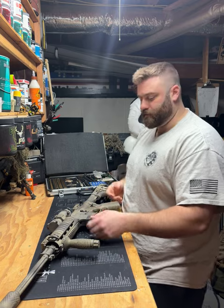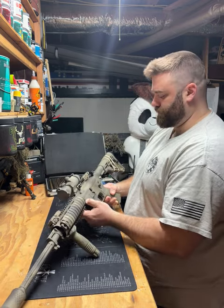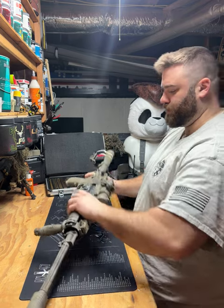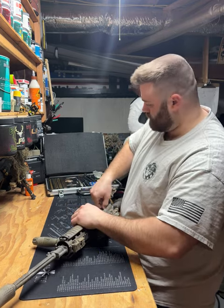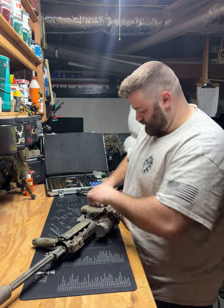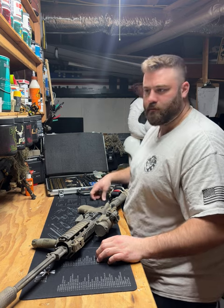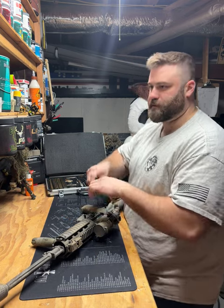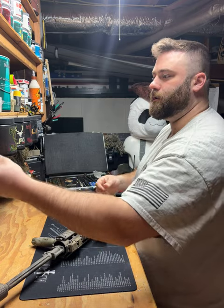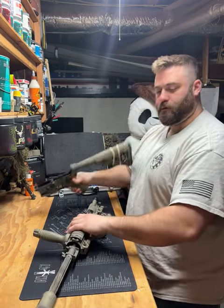The easiest way to take this down are your two takedown pins — here and here. You're gonna push straight through. These are pretty loose so they're just gonna come right out. So this is your lower receiver.